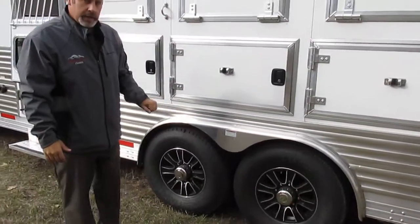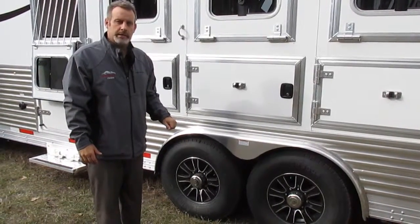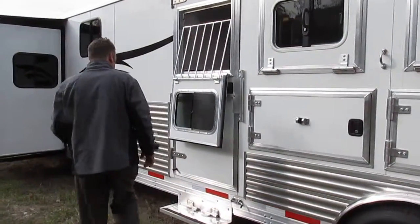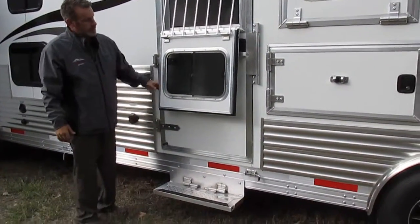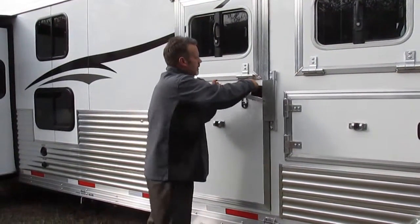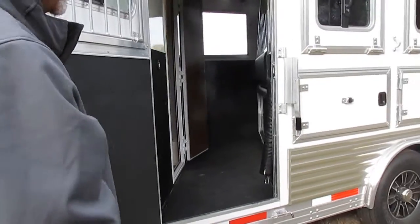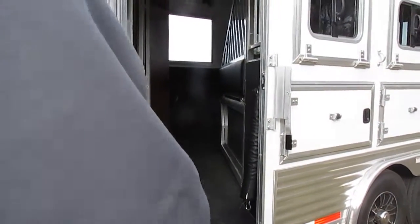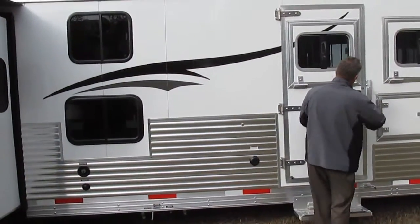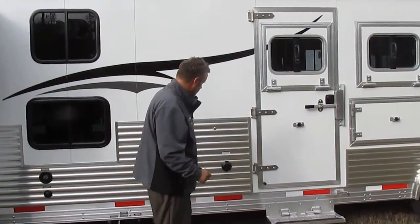Bison does torsion axles underneath all of their trailers. This particular unit has 14-ply tires on it — real heavy-duty tires. Moving up this way, this is your escape door, and there's lots of room for storage there, especially when you've got the stud gate in. With the stud gate dropping all the way to the floor it's a good place to put extra stuff if you only have three horses with you; if not, use it for the horse. There's a nice padlock provision on here — no cam lock, so you can put your own padlock on your trailer, plus it's locked with your regular key.